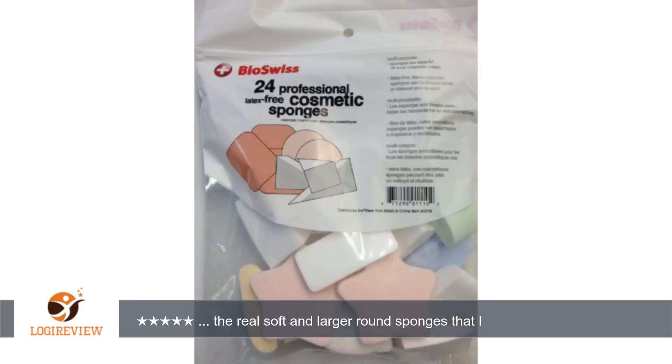I use the triangles all the time. They are great for under the eyes and nose. The random Hershey sponges I can do without. Don't need fancy, but these do fine.